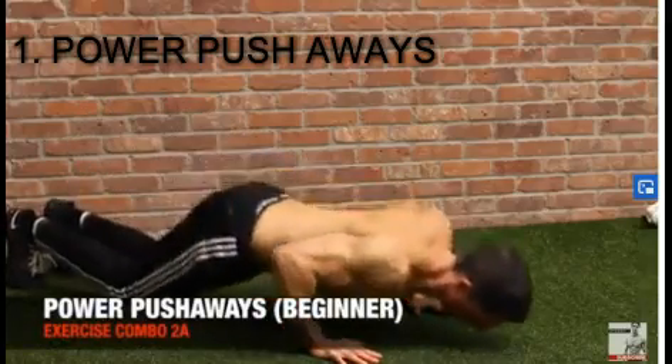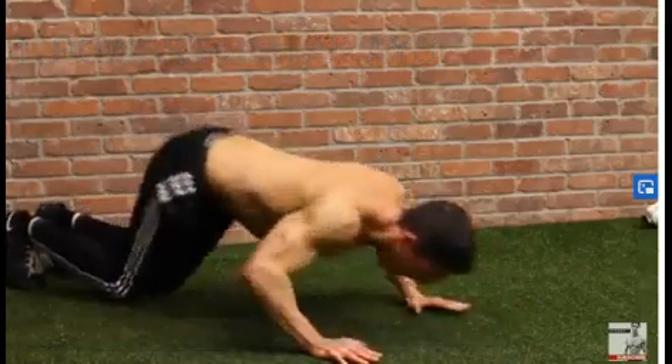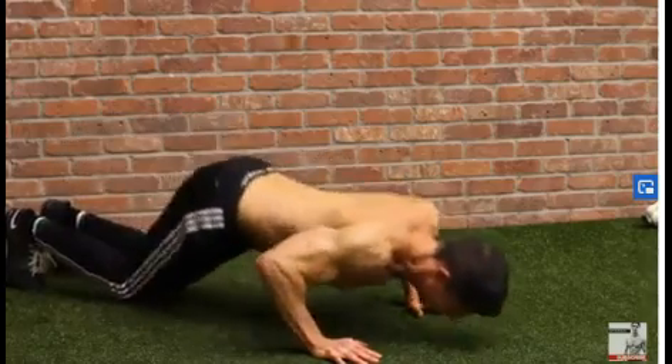Like this — the power push weight. It's still working the shoulders. It doesn't require as much of your own body weight that you have to lift off the ground, but it's still going to get the job done.